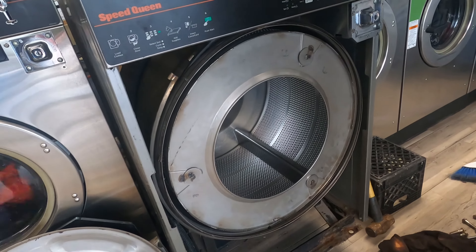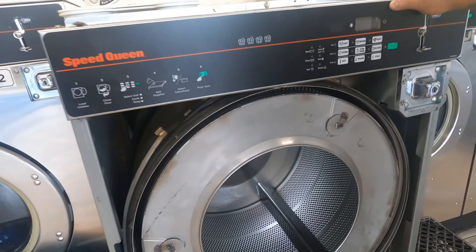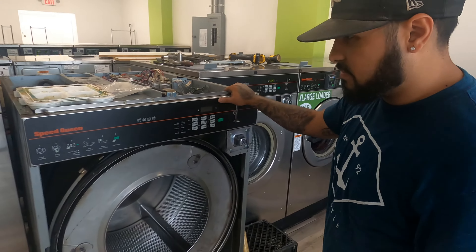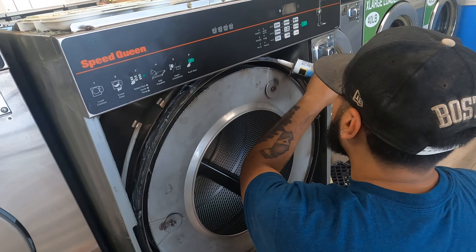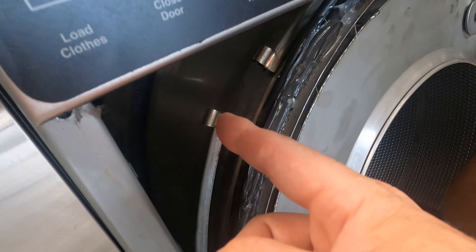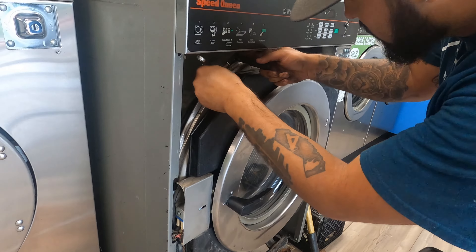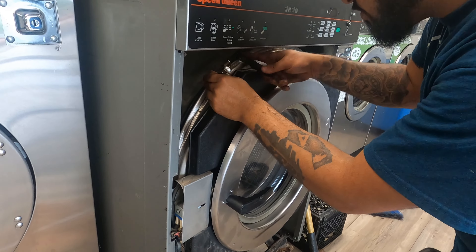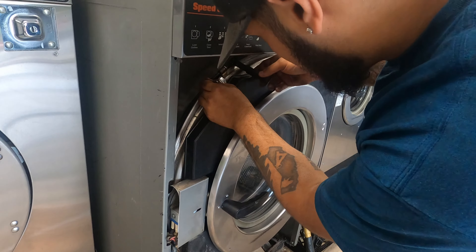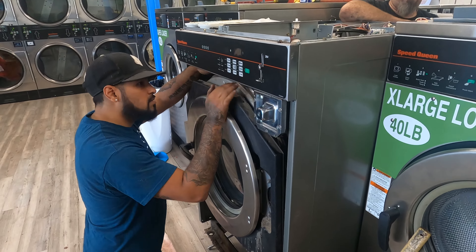Now that it's tightened in, the trunnion's tightened in. Now we start putting it back together, right Jesse? He's putting silicone around this and then they'll put the strap on right here.